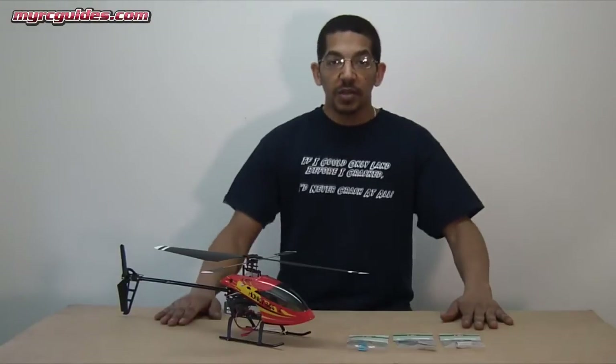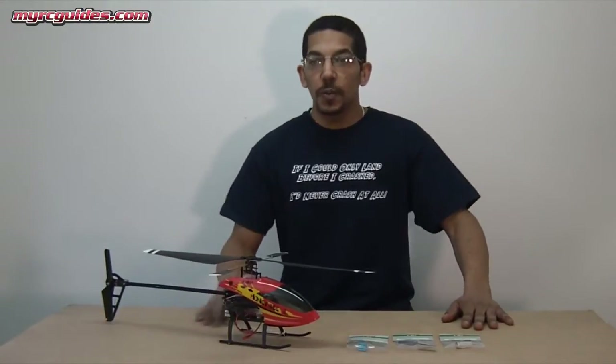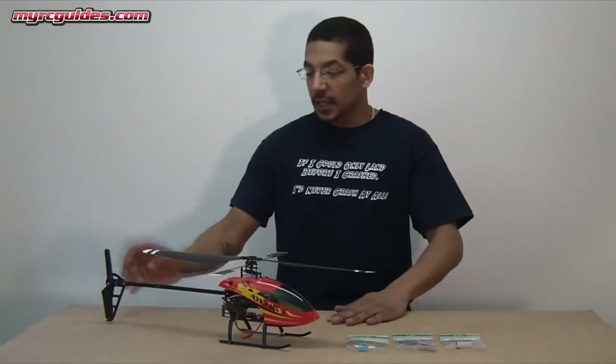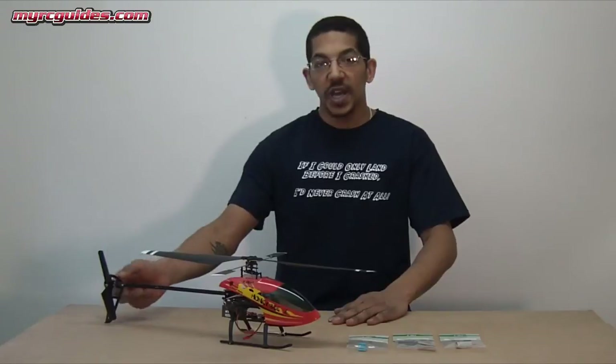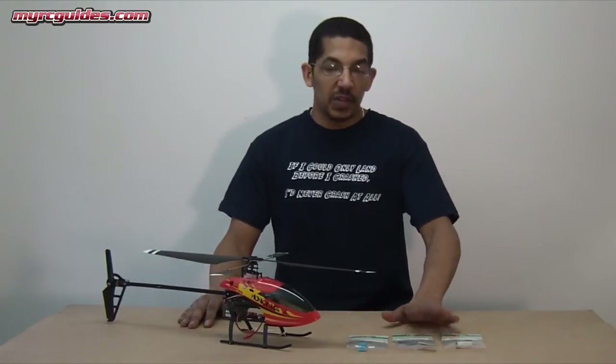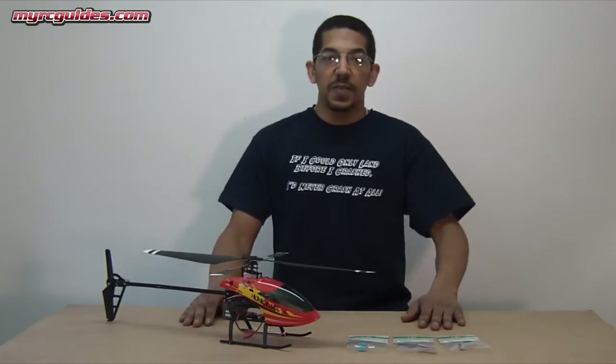Hey guys, Mark here. Today I've got a quick little video about upgrading the tail rotor on your Honeybee Fixed Pitch Version 2. This is a quick, cheap upgrade — basically removing the stock tail motor and tail rotor setup and replacing it with the direct drive tail motor and tail rotor from the eSky Honeybee CP3.